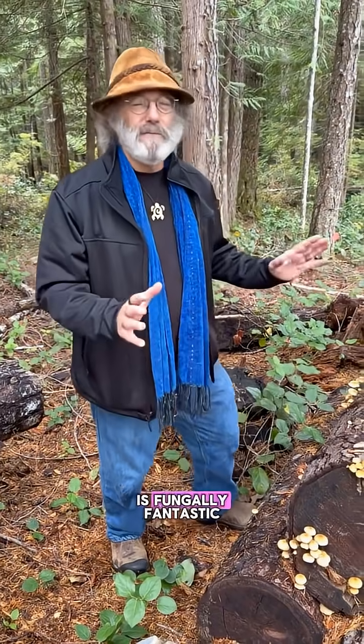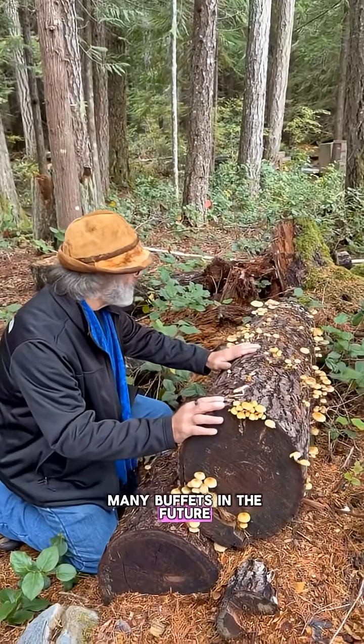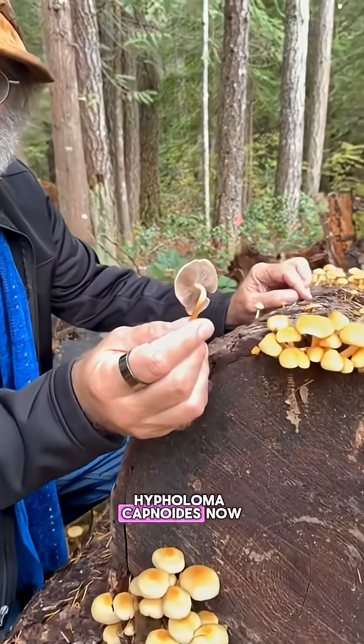Hey folks, I'm so excited. This is fungally fantastic. This is a buffet — many buffets in the future. This is the brown-gilled clustered woodlover, Hypholoma capnoides.